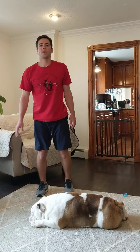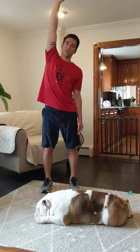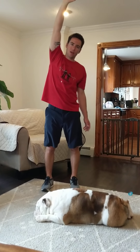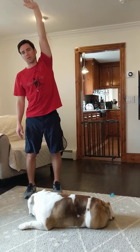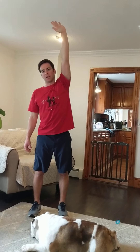We can stand straight up again. We're going back to our arms — bring one arm over the top of your head and hold for ten seconds. Then switch to the other side and hold for another ten seconds.